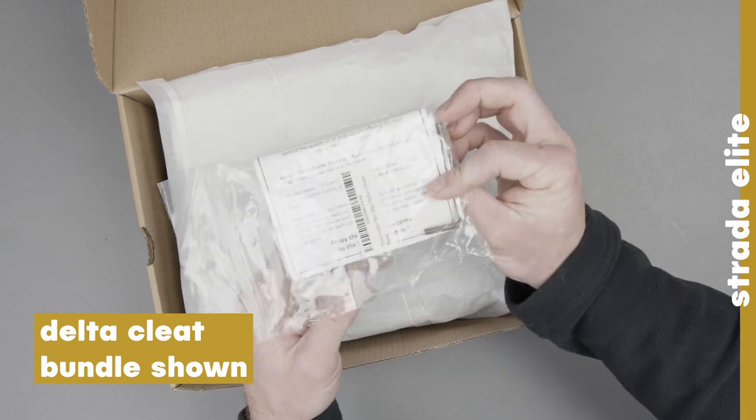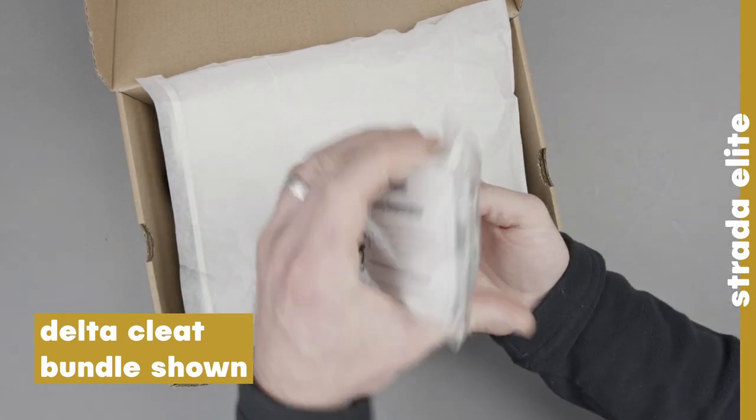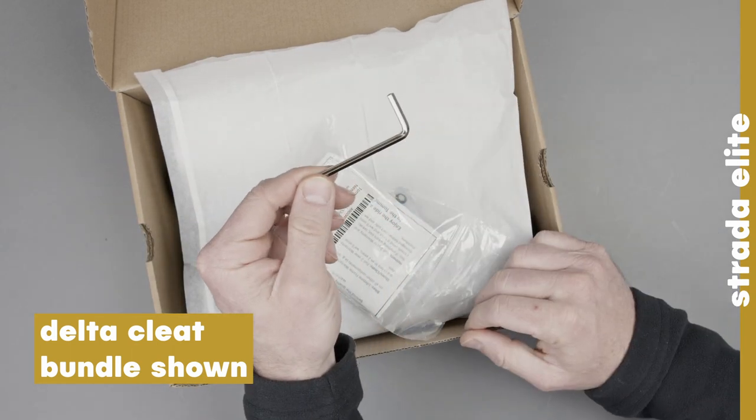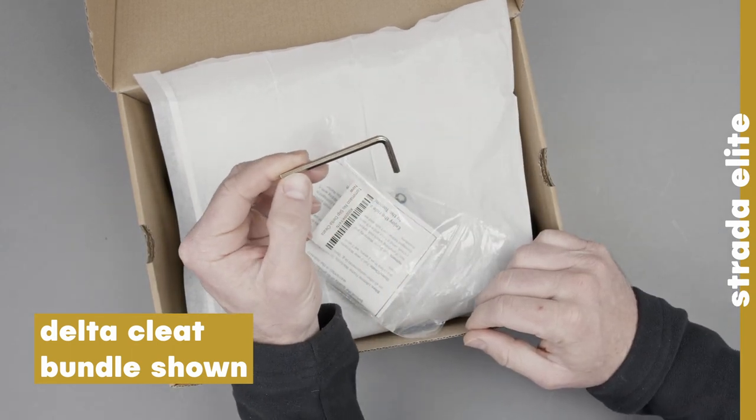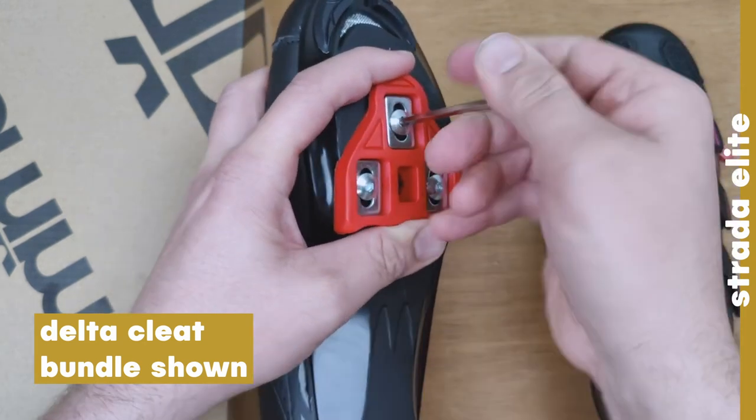This is going to be the bag that your Delta cleats came in. It's going to have some instructions on Delta cleat information, and it's also going to have this handy four millimeter allen key in it. This is what you're going to use if you want to adjust the bolts on the bottom of those Delta cleats on your shoe.